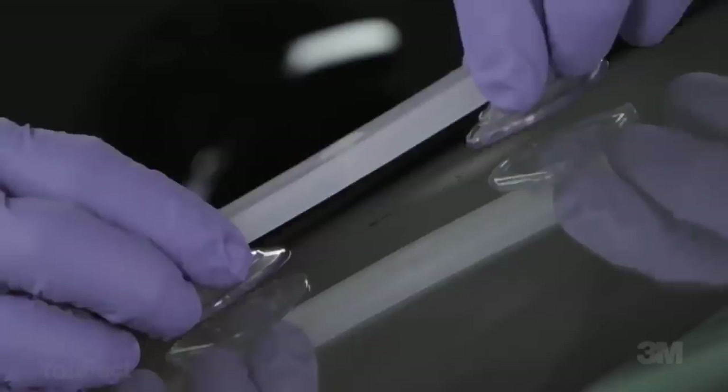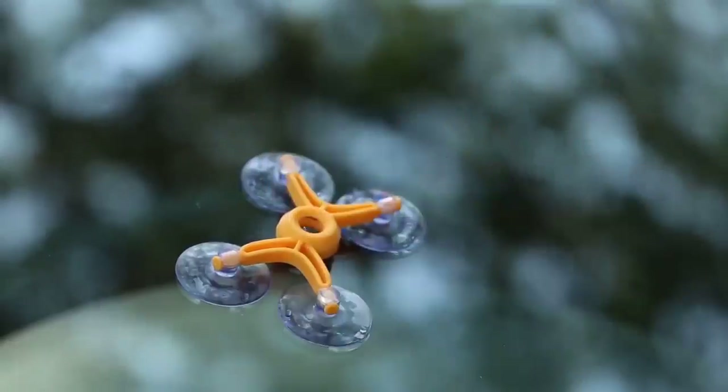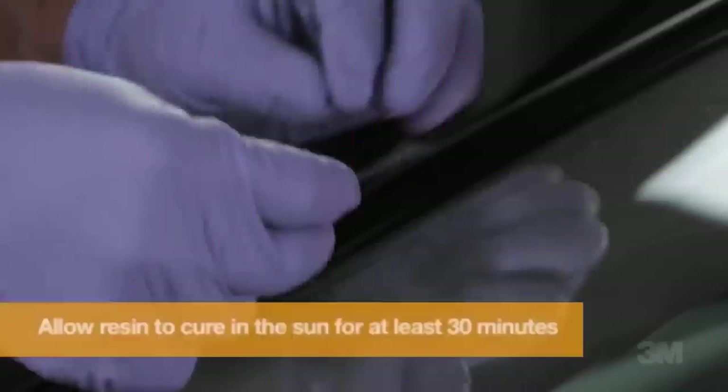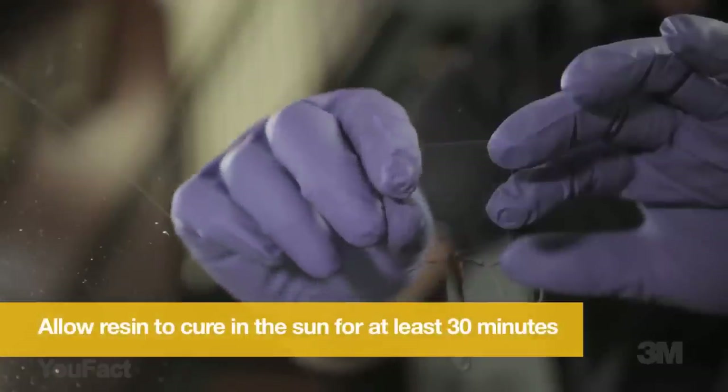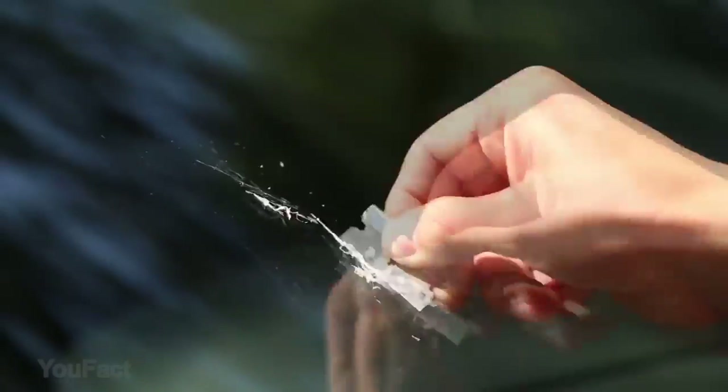Unfortunately, it can't repair cracks longer than two inches. Because resin is a type of liquid, it needs to absorb ultraviolet rays at a certain intensity for solidification, so you need to move your car to sunlight or use UV light. The windshield repair kit is not suitable for cell phone screens, only for your auto. I think it's a great way to avoid costly repairs.